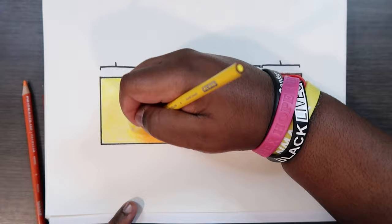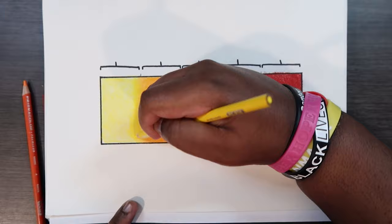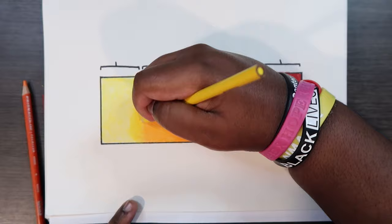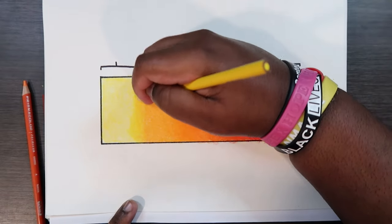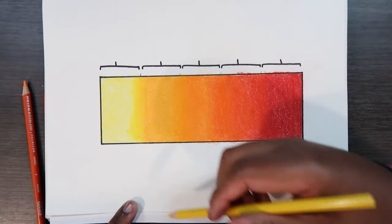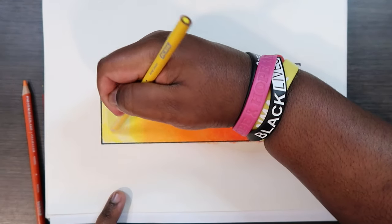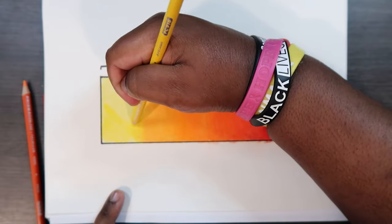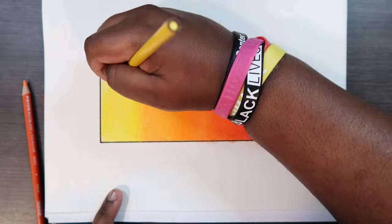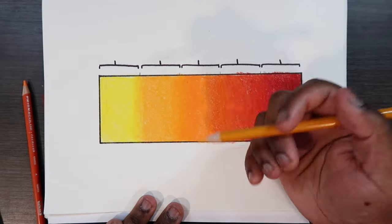Then I'm going to take my previous color and sort of blend that by going in a circular motion. That looks like a good enough blend, so now I can go back with my yellow and start adding pressure to that one section to achieve a good blend out of these two colors. As I'm applying this base color of yellow, I'm kind of overlapping the orange that I just applied — not exactly, but that's a good enough blend.